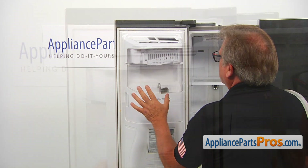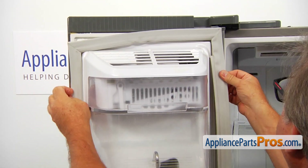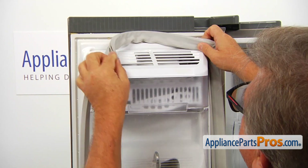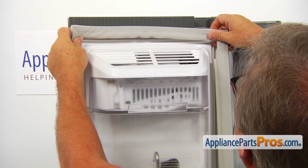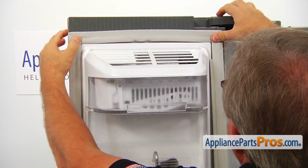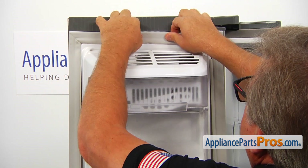Also, make sure it's dry. I'm going to install the gasket with the lip on the inner side of the door. I'm going to start with the corners — there's a ridge on either side of the gasket, and that ridge goes inside that cutout. Pressing the corners in, and then we're going to install the top.